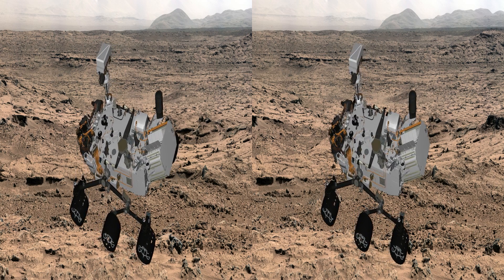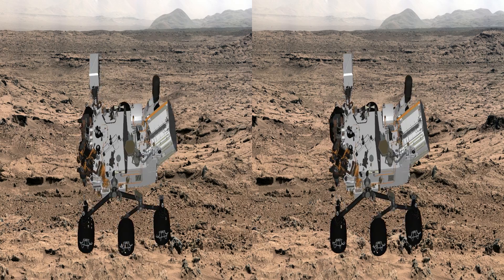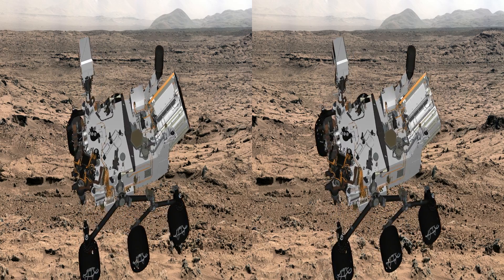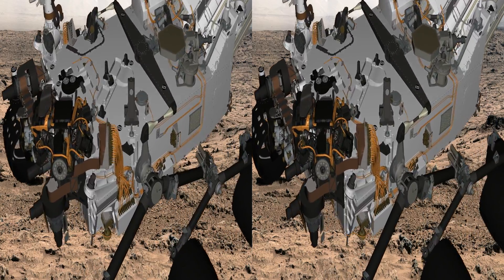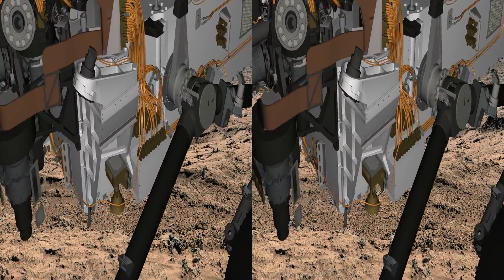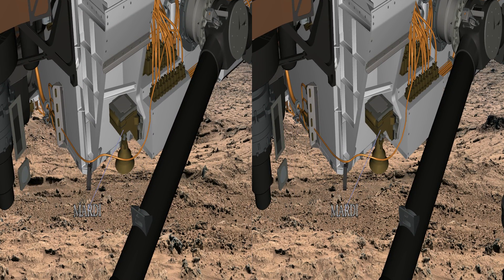We have fantastic science tools, and in particular we use cameras — they're the eyes of the mission. We're zooming in now to the MARDI, which is the first one we used. It took pictures during our descent, which gave us great information about where we were landing and the dynamics of the landing system.